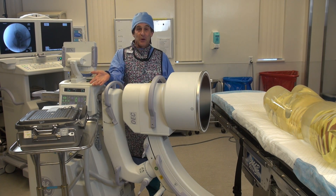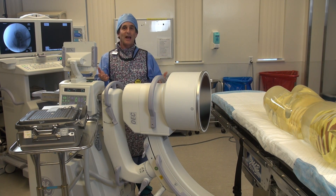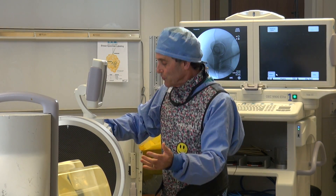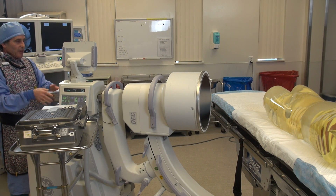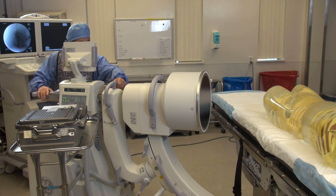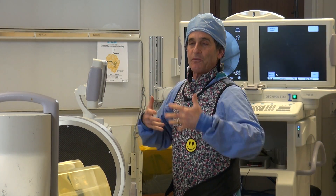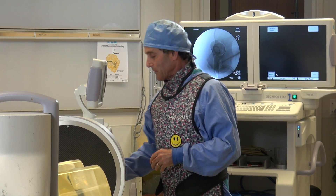As you're going to see, it's going to be zero. We picked four feet as the measurement distance because that's about where the tech would normally be. When you're making an exposure, you can't always be far back because you've got to move the C-arm — it's too hard from a distance. You usually end up grabbing onto the handles and maybe the back handle, moving it from closer in, which puts you in that four-foot zone.